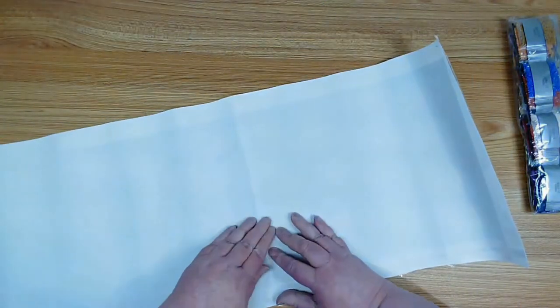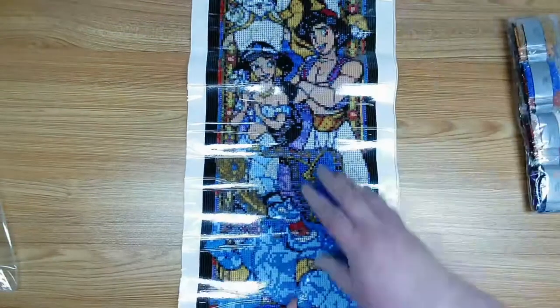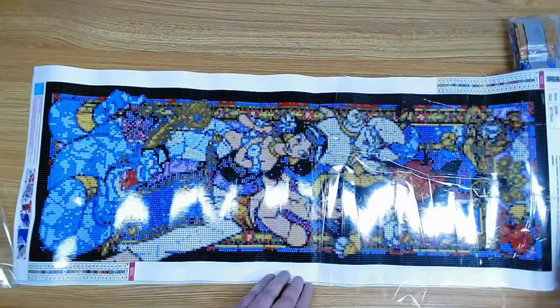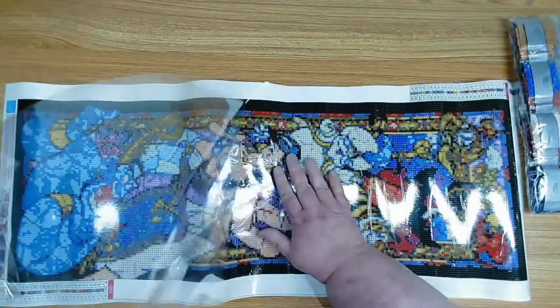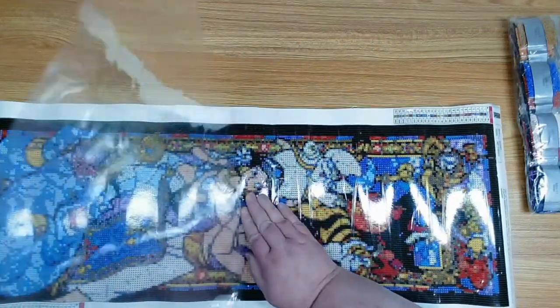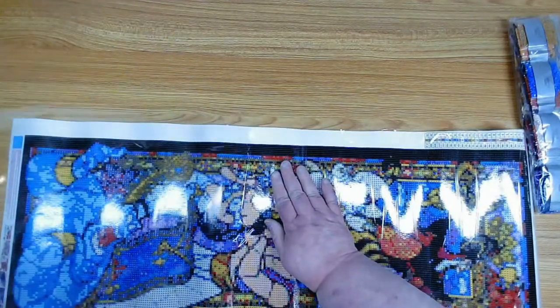Let's take a look at the canvas. There's a crease there we've got to worry about. Let me see if I can get that out — it might just be the plastic. It's nice and sticky. I will definitely be doing parchment paper on this, especially since it's so long.